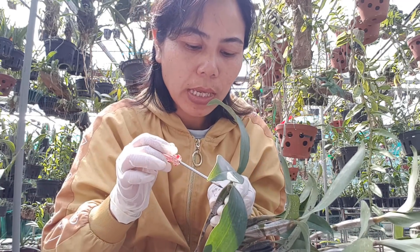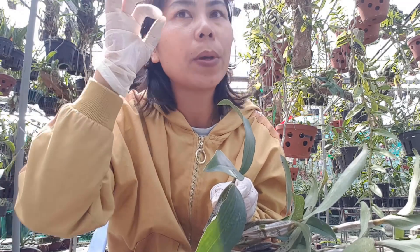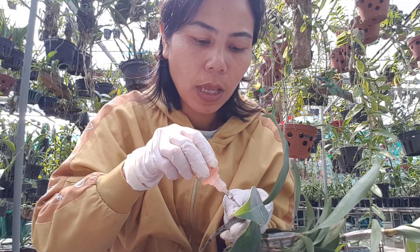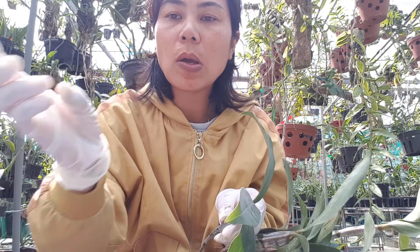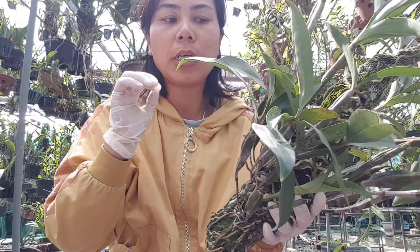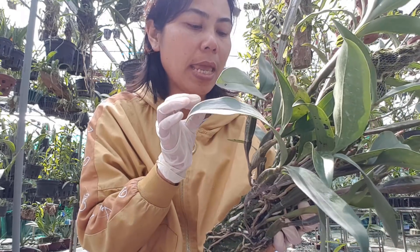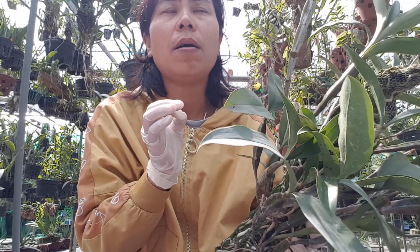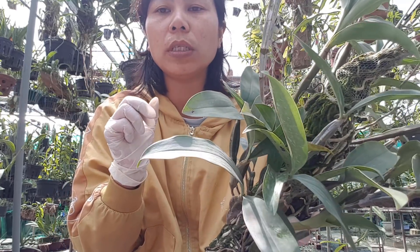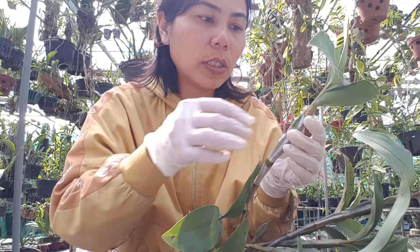Có một số anh chị không có đầu tư như em, họ sẽ dùng một con dao cạo thật bén, rồi cào ngay chỗ mắt ngủ mà nó sưng lên - cái mắt ngủ mà nó sắp ra vòi hoa mà nó sưng lên đó. Anh chị cào cái lớp sừng ở bên ngoài ra, cào thật là nhẹ nha anh chị. Nếu mà mình cào không có nhẹ nhàng mà cào phạm vào trong cái mắt ngủ, thì khi mình chấm cái thuốc lên trên mắt ngủ đó nó sẽ làm cháy và hư mắt ngủ thì không có ra vòi hoa được.